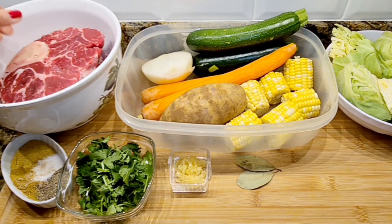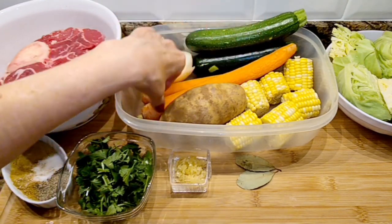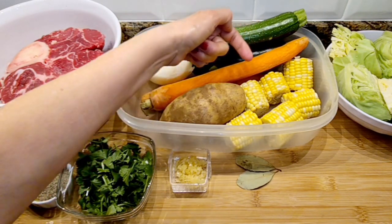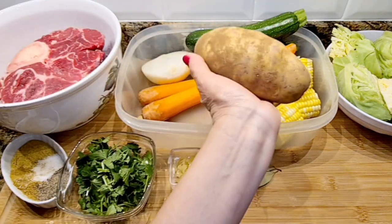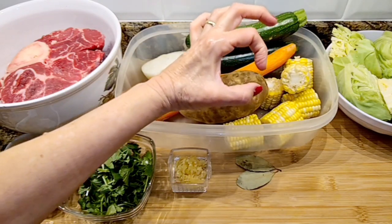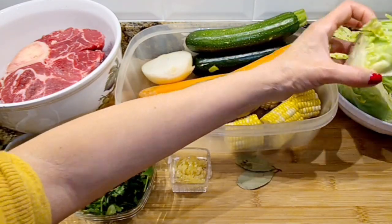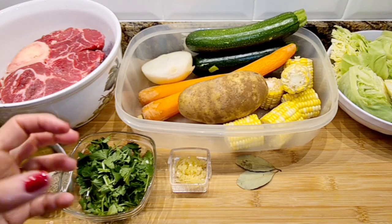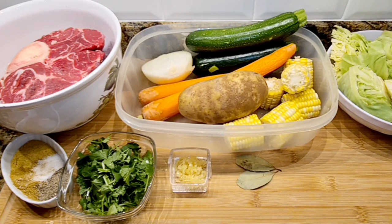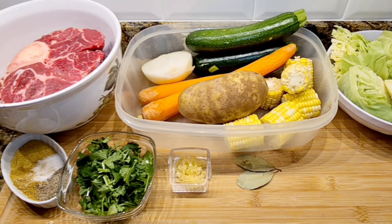I have three beef shanks, and these are zucchini squash — you cut them into big chunks, it's a chunky soup. Two big carrots cut into big pieces, two ears of corn, half an onion, one basic potato cut into chunks. I'm adding cabbage in big chunks — it'll fall apart but that's how it starts. A couple of bay leaves, four cloves of garlic, half a bunch of cilantro. For spices I have Knorr bouillon, salt, pepper, and a little bit of cumin — cumin really makes a good flavor.